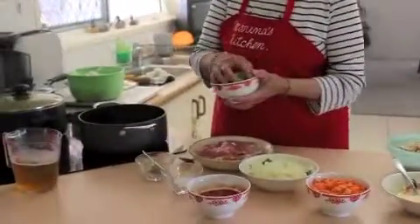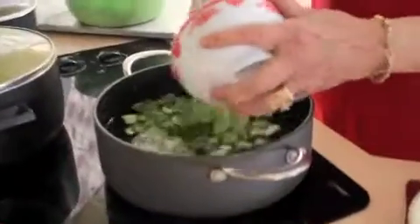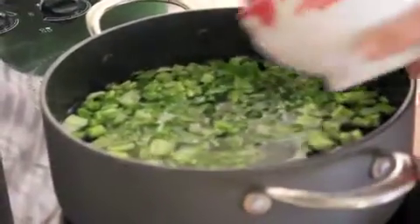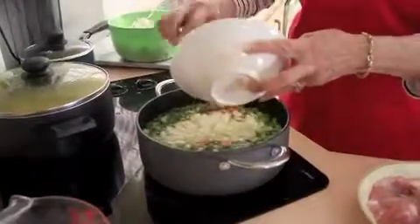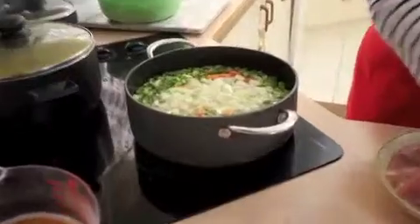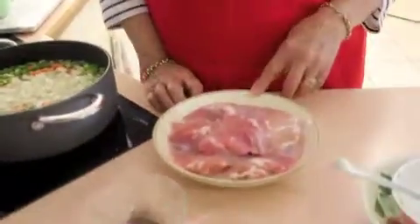I'm going to add some chopped up celery, some chopped carrots, and a couple of medium onions chopped up also. To that I'm going to add 500 grams of chicken pieces here.